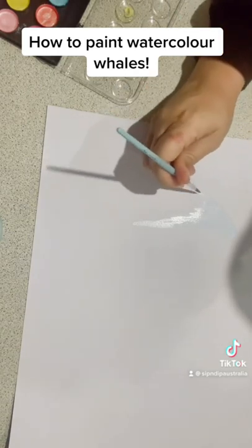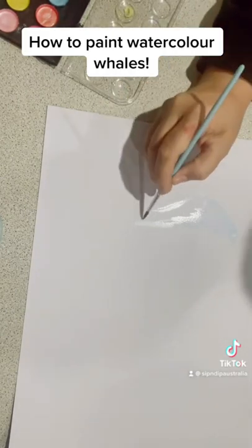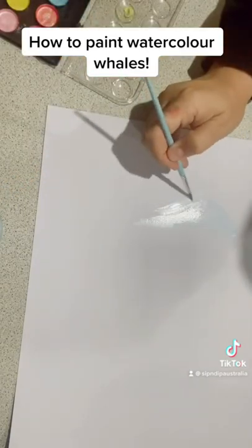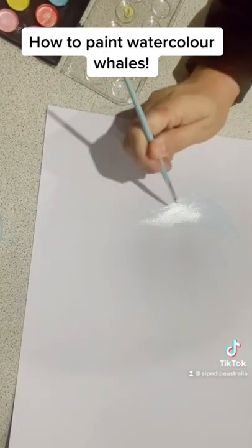Wet on wet refers to creating a puddle of water on your painting and adding watercolor paint or pigment to it. Wet on dry is as it sounds — the paper is dry and you're painting wet paint onto it.